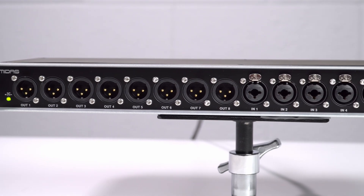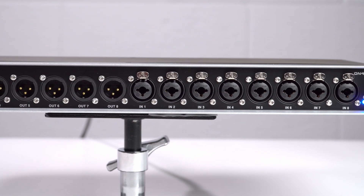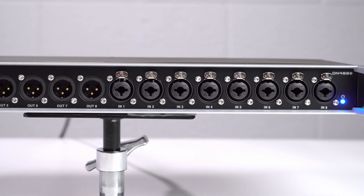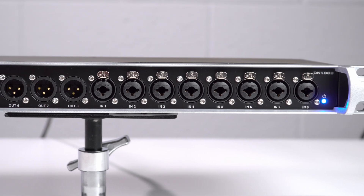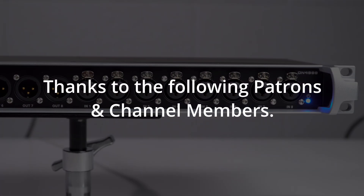That's about all I've got for the DN4888. I'd love to hear if anybody watching is already using any of these modules — let me know how you're using them and what you think. I'll see you next time.